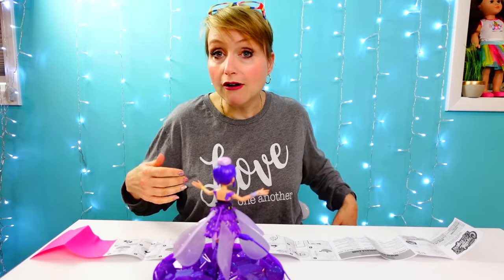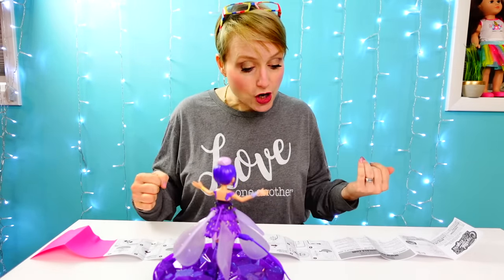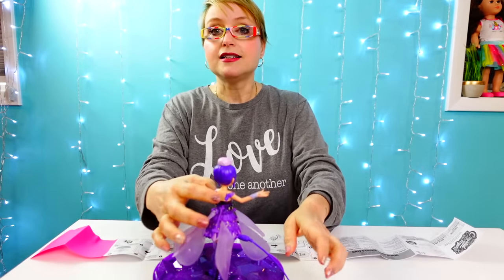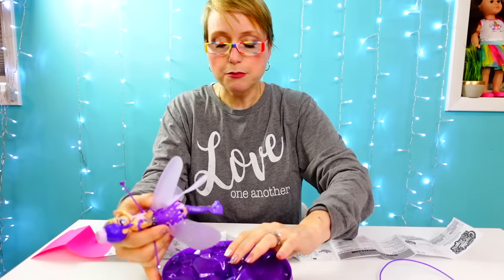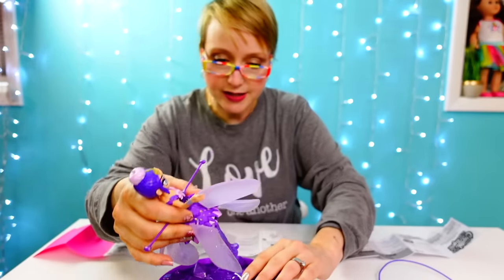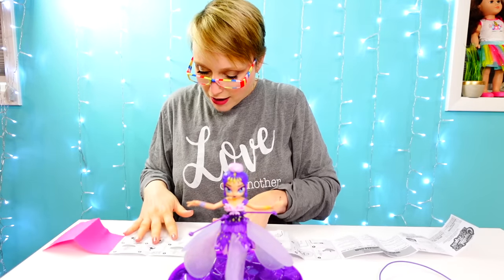I'd guess it charges faster from a USB wall outlet than from a laptop, since I've noticed phones charge faster from the source. Now that she's charged, I've disconnected her from the USB. There's a little pin here and a little hole in the bottom of her foot — that's where she sits in her crystal, which makes a pretty room decoration.